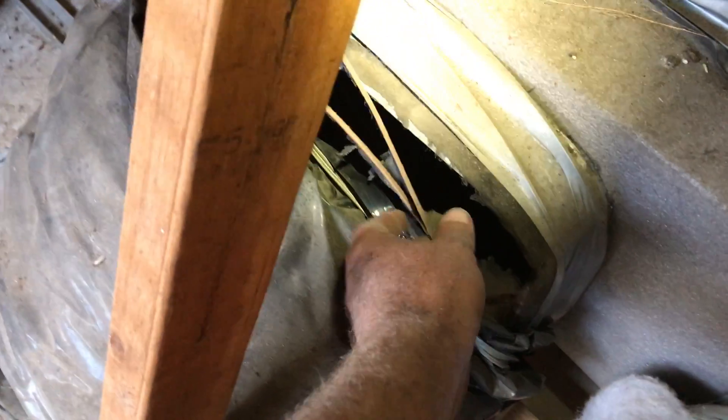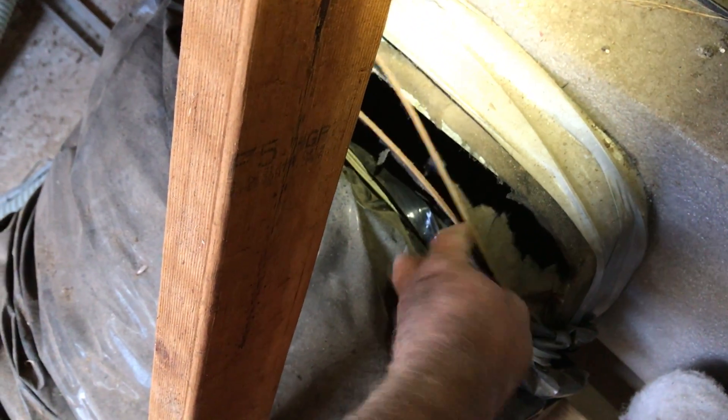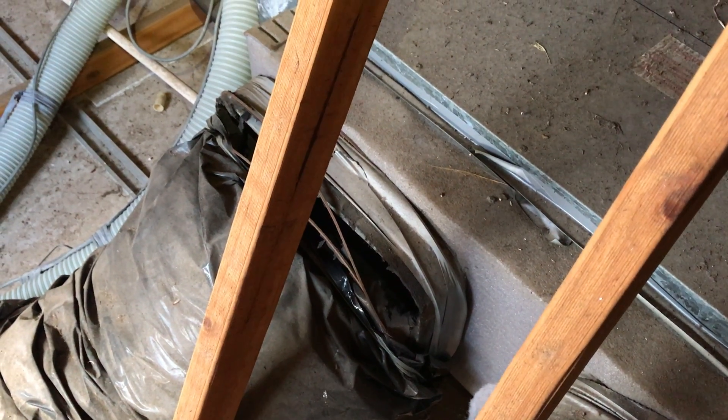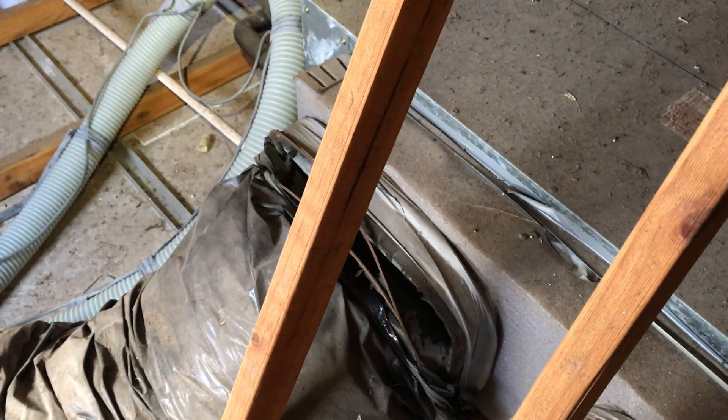This is just typical of the kind of things we see wrong up in roofs that we often find. Now if you're a subcontractor or you just don't care about your customers, you'd probably never tell them — it's not your problem. But that's where I do a roof check with all my jobs and let people know if I find anything like that.